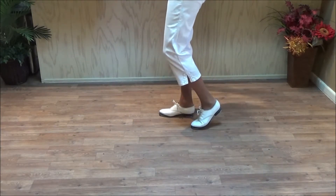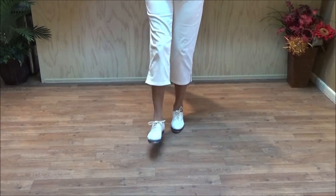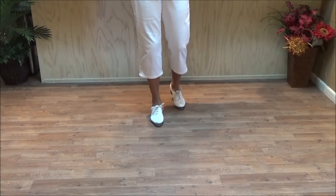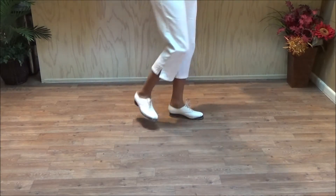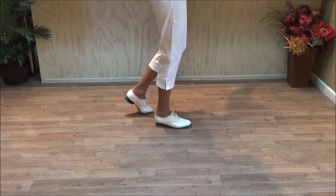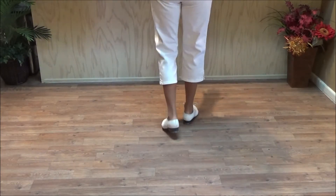The next one is going to face the back. Rocking chair, quarter left — double step, brush up, and a basic. The third one faces the other side. Ready, go — double step, brush up, double step, rock, step. And the last one to the front: double step, brush up, double step, rock, step.